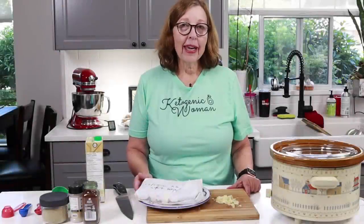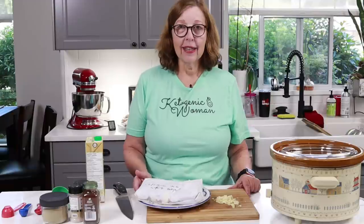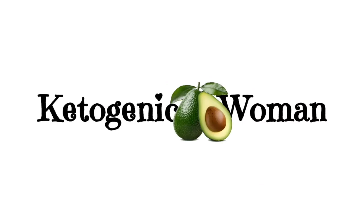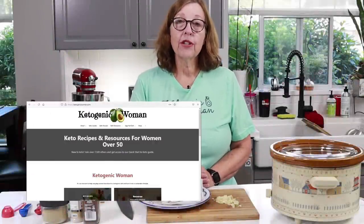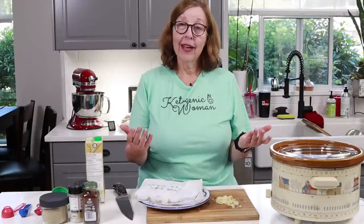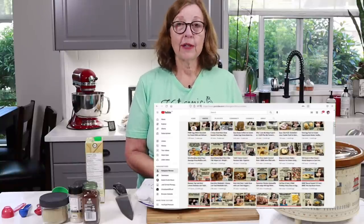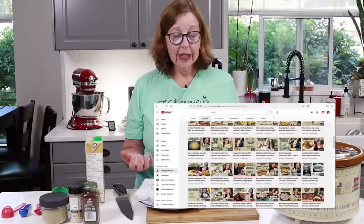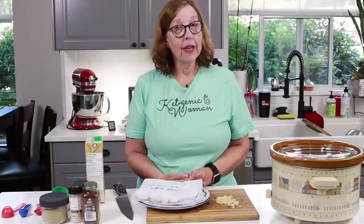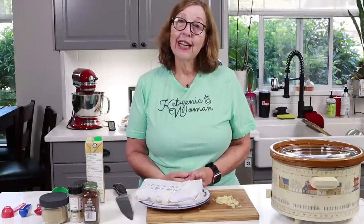Hey everyone, today we are making some chicken kimchi tacos for my clean ketovore month. I'm Anita from ketogenicwoman.com where I share keto and carnivore recipes and cooking ideas that have helped me lose 125 pounds eating this way. I hope you'll check out some of my recipes on my website and other videos, and come along on this journey with me. If you are returning, welcome back and I hope you like today's video.